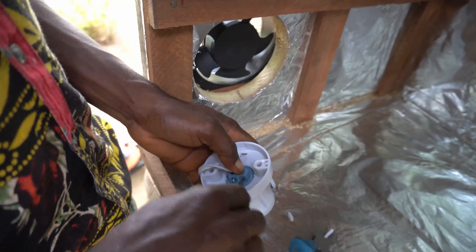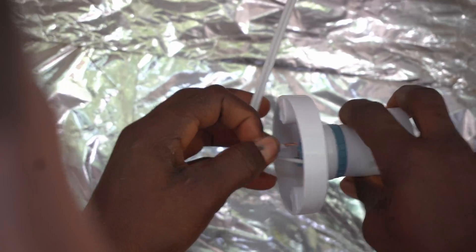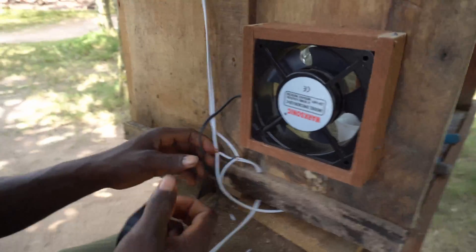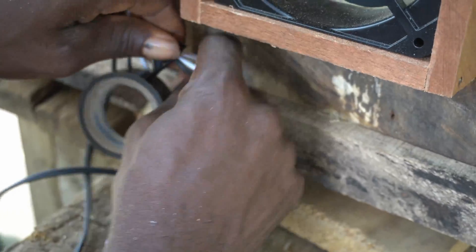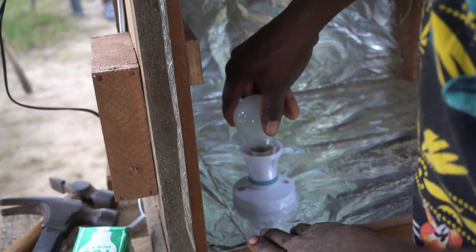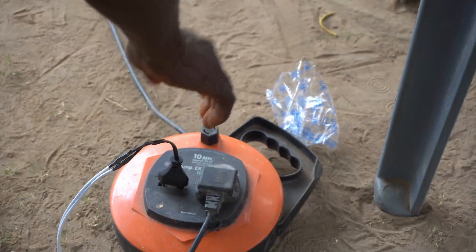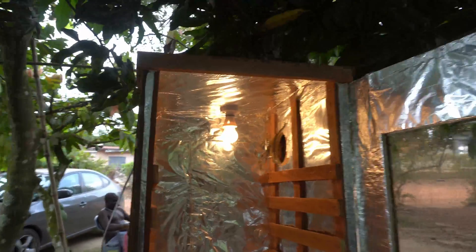Seek professional advice if you are not well versed in wiring and electricity — I strongly advise it, just as I did. Make sure to insulate any open wires. Now we are fitting the heat bulbs — these are 100 watts each, so they get extremely hot. At some point during hatching we had to switch between bulbs to get the right type of heat. You can see the bulbs are on and the fans are blowing.